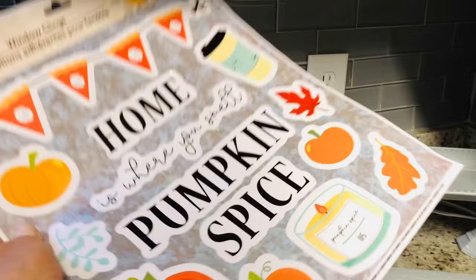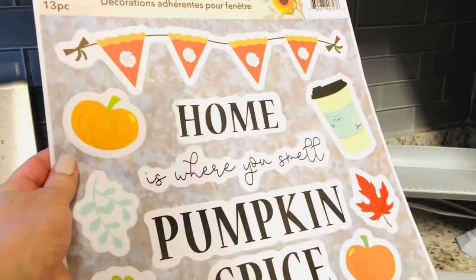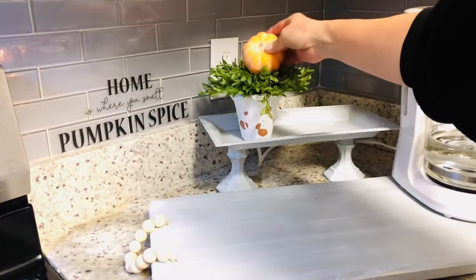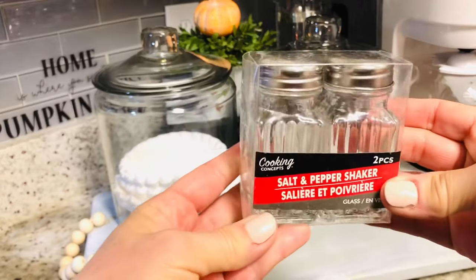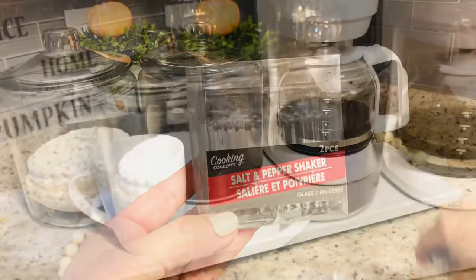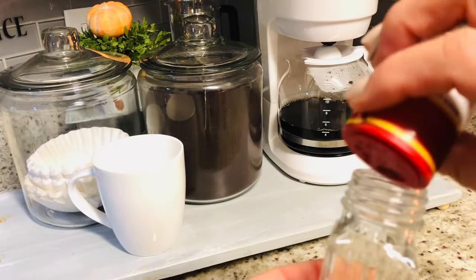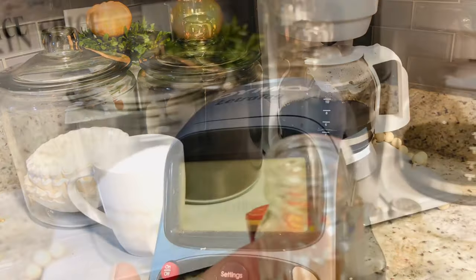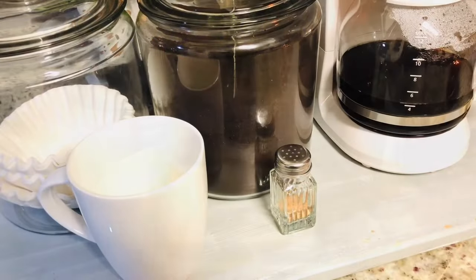To truly have a Pinterest-worthy DIY coffee bar, we need to decorate it for the season. I'm going to use these wall decals from Dollar Tree as a backdrop for my DIY coffee bar. Next, I'm using a salt and pepper shaker that I purchased at Dollar Tree — I'll fill one with pumpkin pie spice and another with nutmeg and label them so everyone knows which is which. This just takes my coffee bar to the next level for fall.